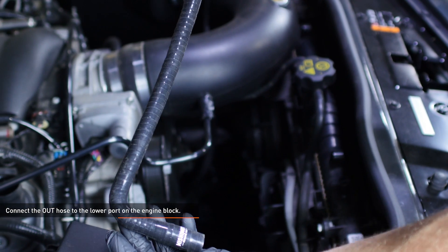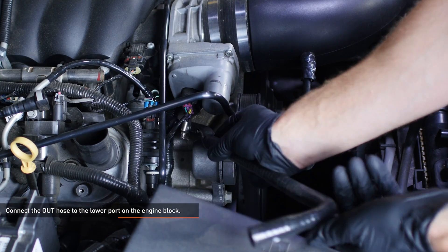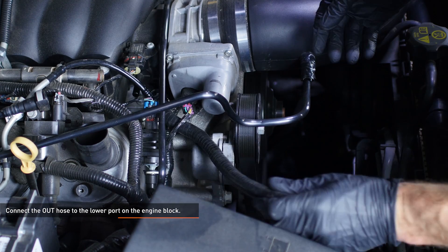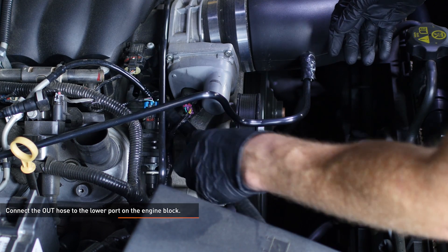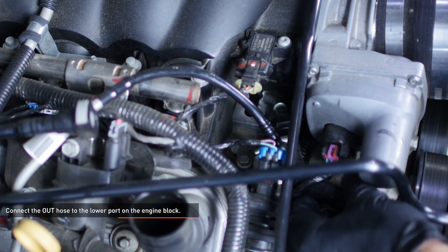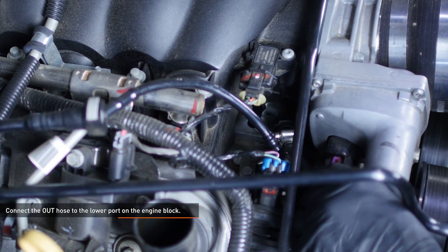Find the out hose provided in your kit and attach the end with the quick disconnect to the lower port that comes out of the engine block. Feed the hose underneath the throttle body sensor. The other end of the hose will connect to the in port on the catch can later in the install.